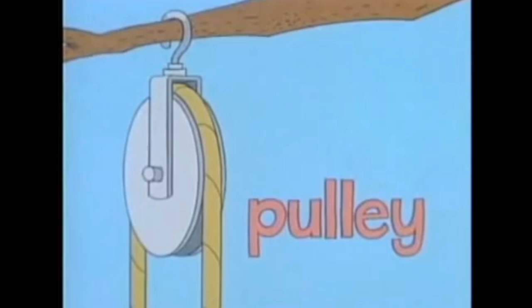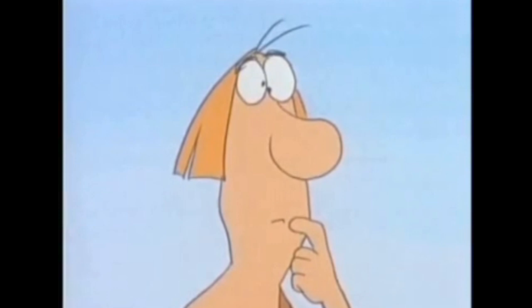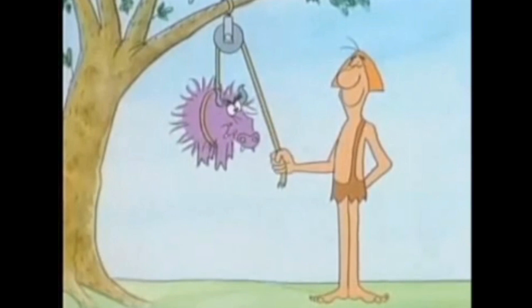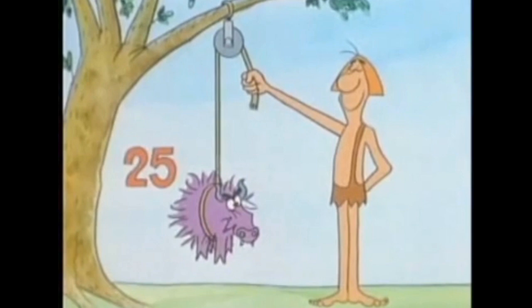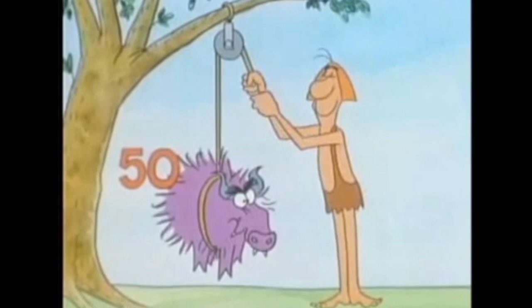Pulleys are simple machines that help people do work. This one is a fixed pulley, because it stays in one place as you use it. How does a fixed pulley make lifting things easier? Suppose you attach a weight, or a load, here. A pull down on your end of the rope causes a pull up on the other end. You apply a force in one place, and that produces a force in another place to lift the load. The amount of force you apply is the same as the force that acts on the load — if the load weighs 25 pounds, you pull down with 25 pounds.